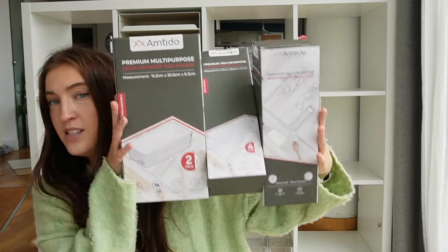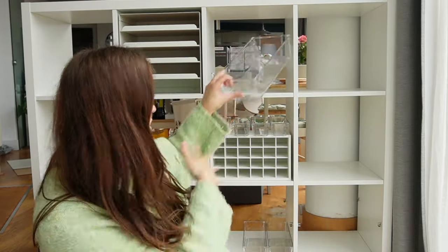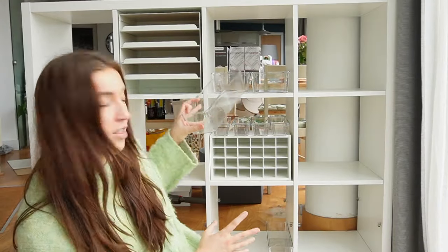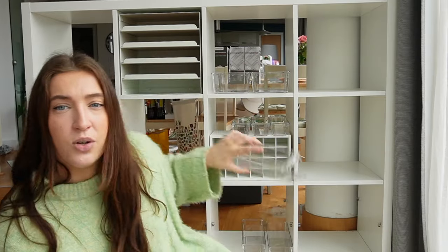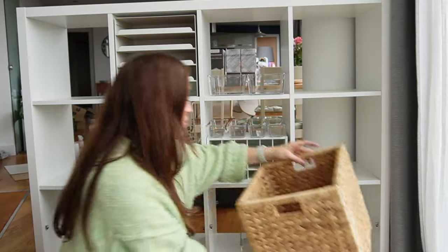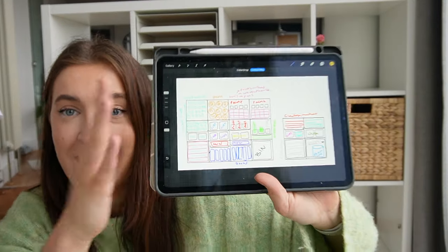I also went out and bought a ton of acrylic storage bins — really channeling those Home Edit vibes. I've got three different sizes: the big one, I think I bought ten — they come in boxes of two and fit two across in the unit. The second size I've got six, enough for two rows as you can get three across in a row. Then these little mini ones — eight of those — I'm thinking for stacking all my paints. I also have two IKEA boxes that slot in, one of which I want to be a bin in the bottom corner.